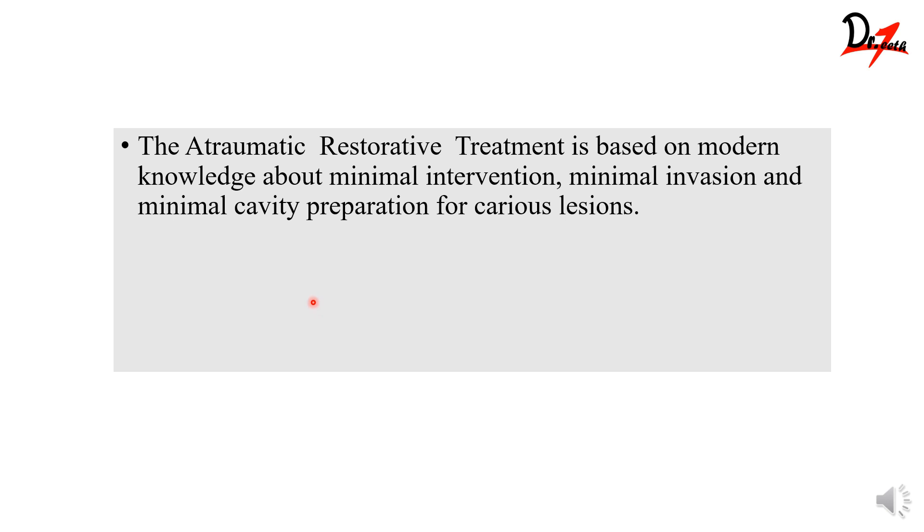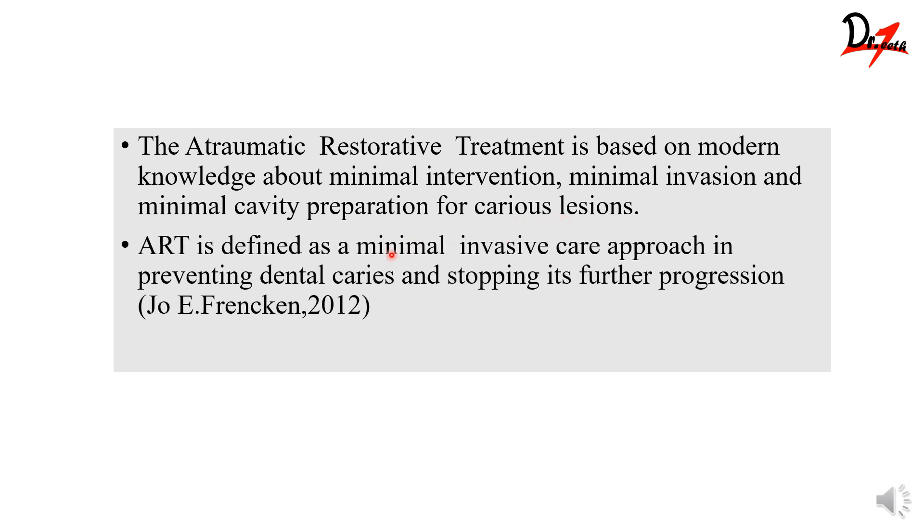To begin, we need to know what is ART, or Atraumatic Restorative Treatment. It is something that is based on minimal intervention, minimal invasion, and minimal cavity preparation for caries lesions. ART is defined as a minimal invasive care approach in preventing dental caries and stopping its further progression. It was given by Jo E. Frencken, and in 2012 he was the first one to use ART in his clinics.